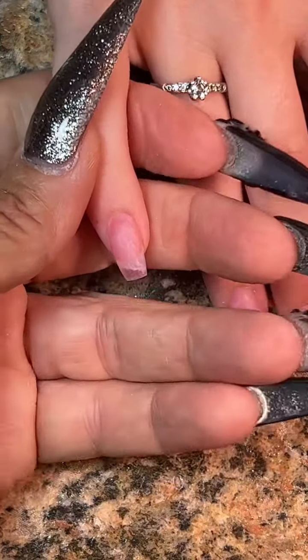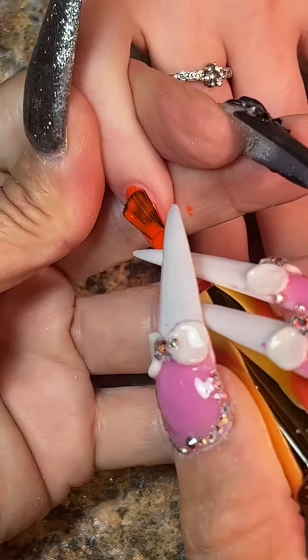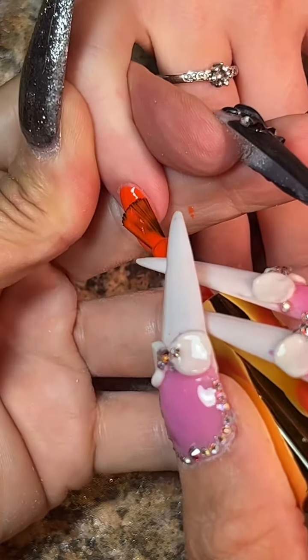We're also going to do a couple of nude nails using the Momina number 3 that I get from Amazon. Let's get this party started!